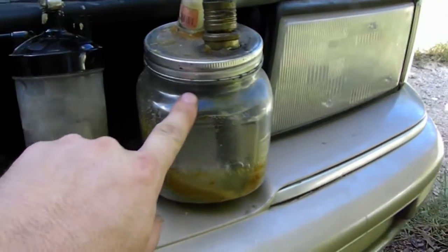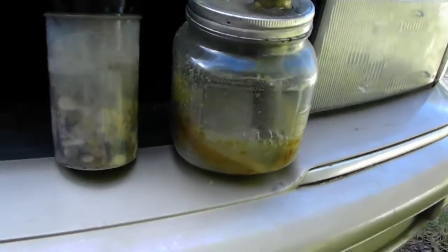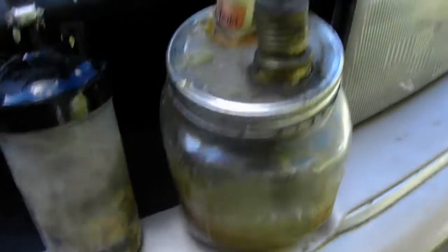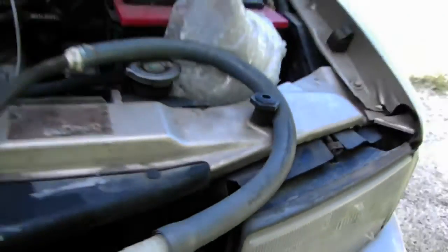This one I accidentally glued the cap shut, so I can't do a whole lot with it. To put water in it, you have to do it when it's running.